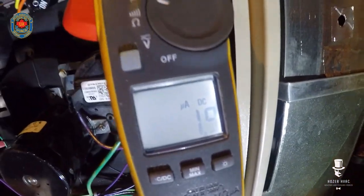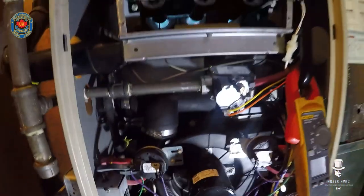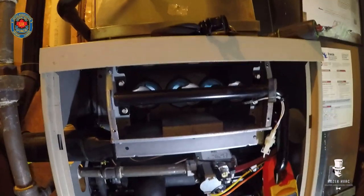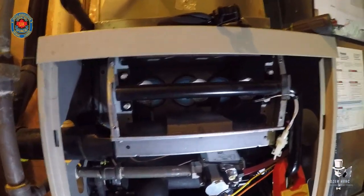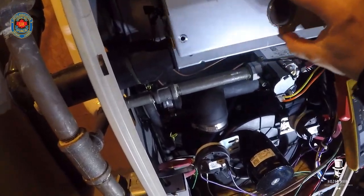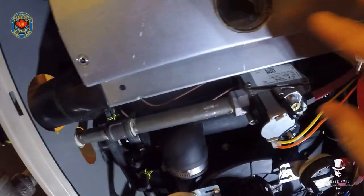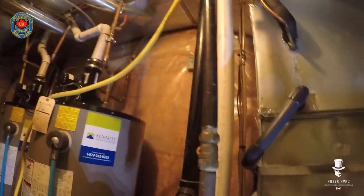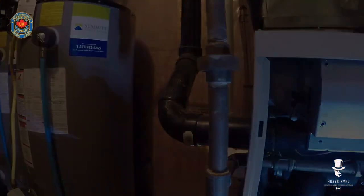My flame sensor looks okay. As you can see, the burners are staying off with the burner box on. It snuffed itself out — that tells me the intake is plugged. I'm going to go outside and check that intake, but before I do that I'm going to have a look at the heat exchanger as well.